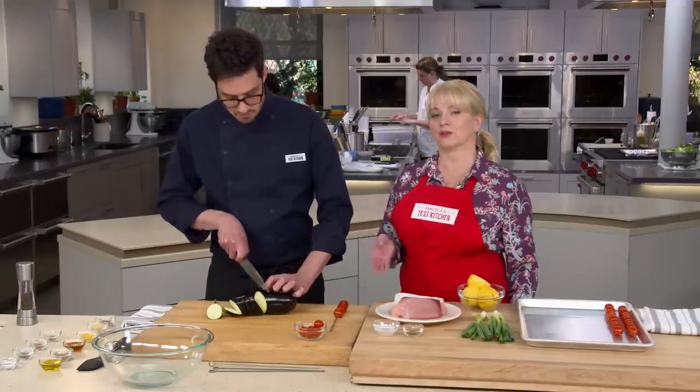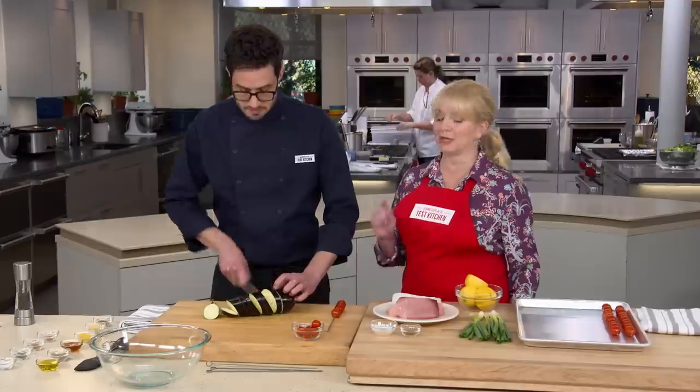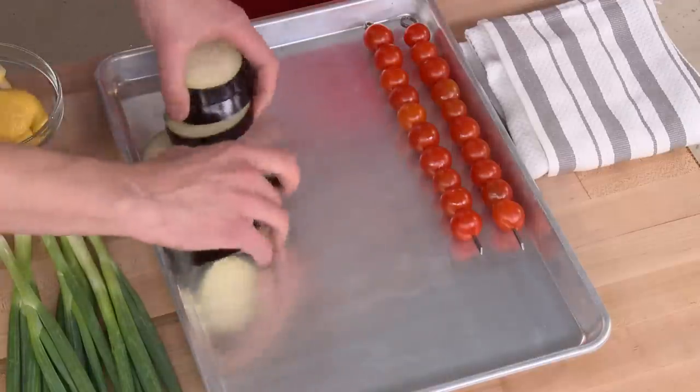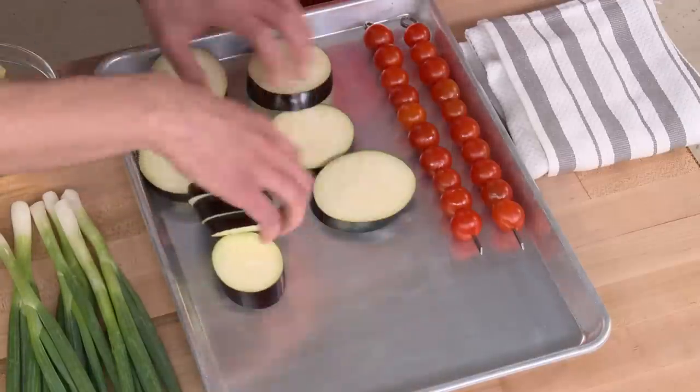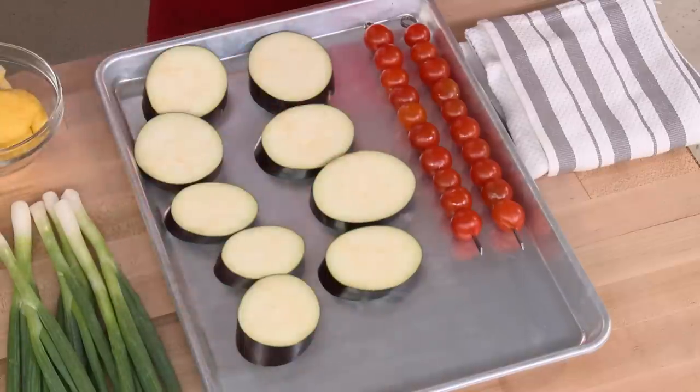Eggplant will test your knife and quickly tell you if your knife is sharp enough, so make sure you have a very sharp knife. It's also one of those vegetables that you really need to cook through, or you get that spongy quality. Slice thin — these are about half-inch slices — and they're going to cook through really nicely.